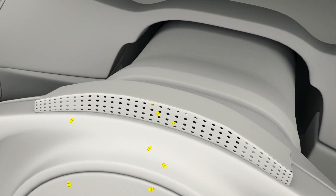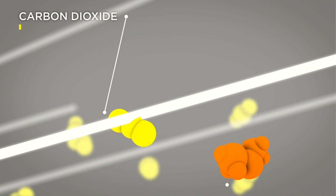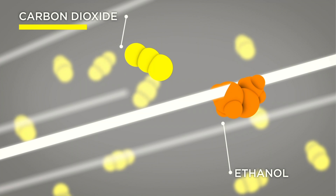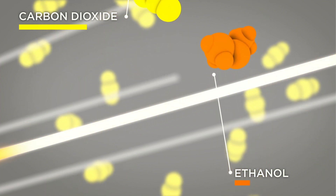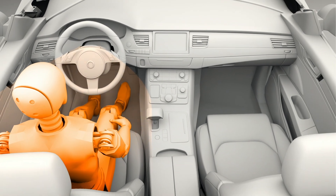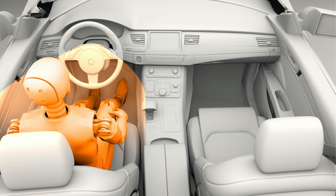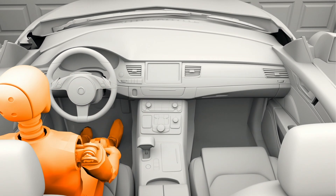The DADSS breath device uses infrared light to detect ethanol — the alcohol — but also carbon dioxide, which people naturally breathe out, to measure how dilute the air is when it gets to the device. This allows us to measure very accurately how much cabin air versus lung air reaches the sensor, and from that determine blood alcohol or impairment level.